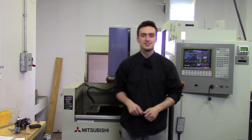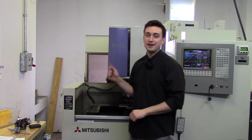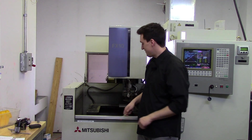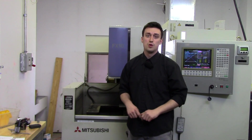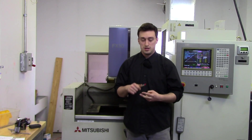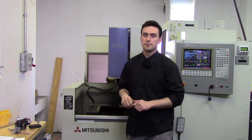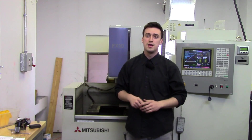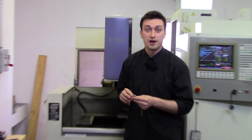Hi guys, welcome to machiningtutorials.com. My name is Nick and welcome to your very first wire EDM tutorial. We have a Mitsubishi FX10, as you can see, and it works very well. What I'm going to be doing in this lesson is going over what a wire EDM can do, what it's used for, and just breaking apart this machine a little bit. I'm not going to be going into full detail of maintenance, programming, and setting up — just the basic knowledge of what it's for.